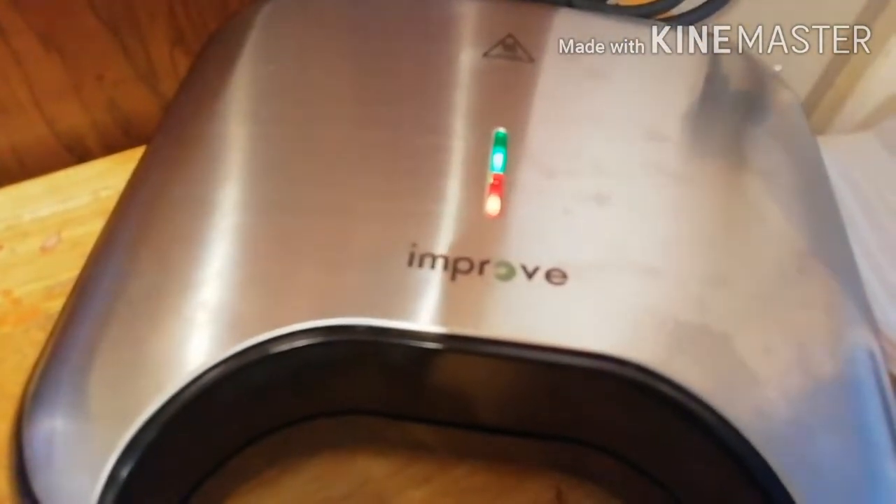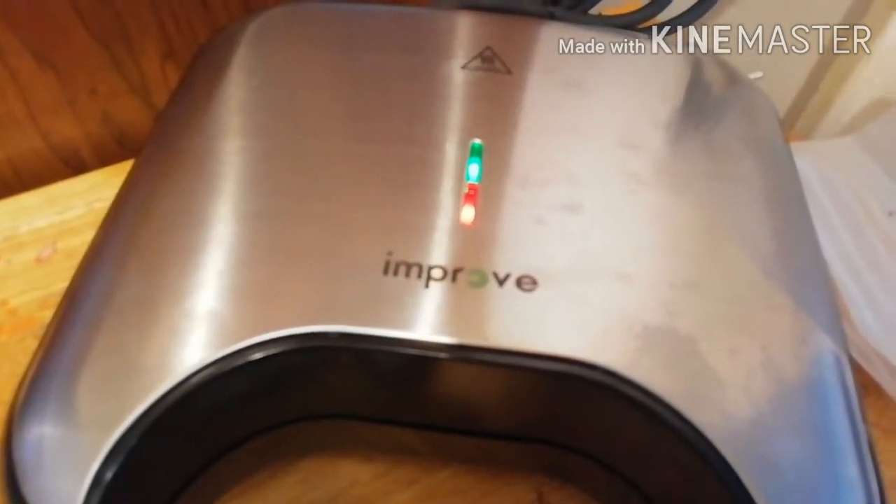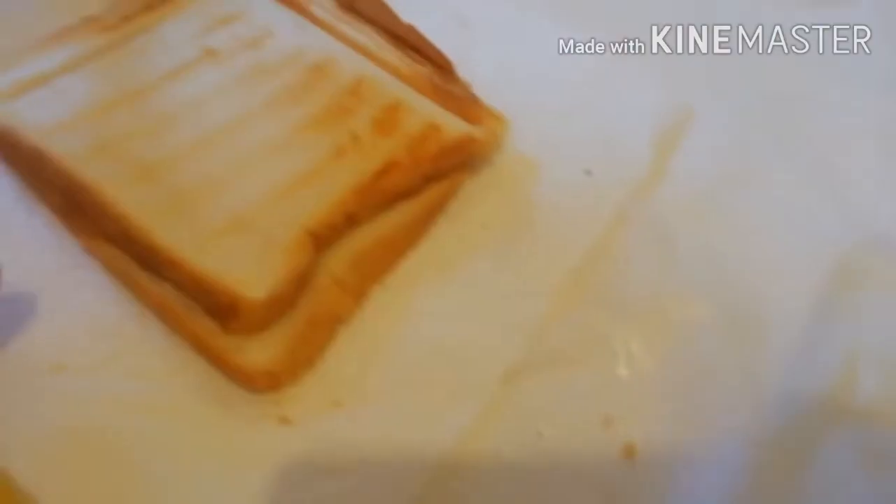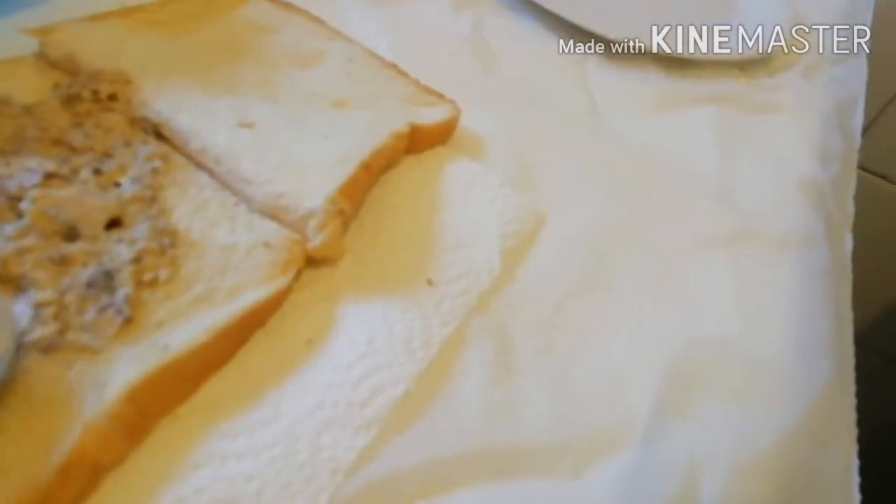When it shows green, it's done, so I want to remove it from the toasting machine. Just have my setting on this and put it on my surface like this. There you go. I have a small salad leaf here — if you want, you can put it in; if you don't want, just use the corn fish and the mayo.